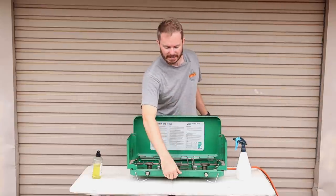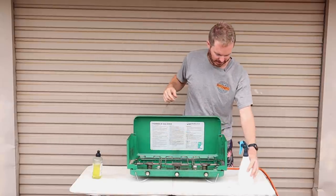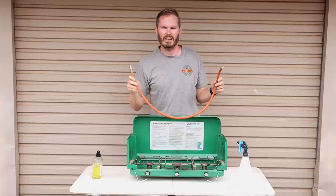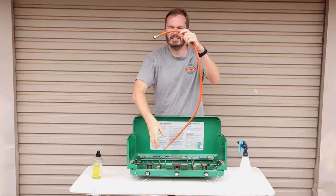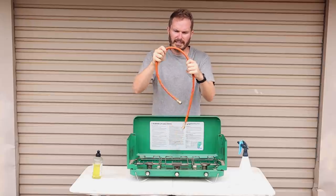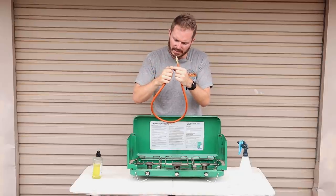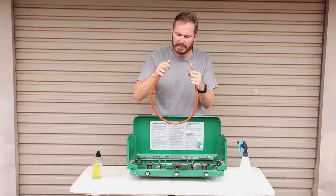Now we're going to disconnect the hose. Gas valve off — just drain the gas out, only takes a second. I find that removes the pressure from the hose and makes it easier to get the hose off. Now the hose itself — before this starts leaking it'll probably get quite cracked. So the way to check for any cracks is to just fold it over like that, put a bit of pressure on it to make sure no cracks open up. This one is really good. Check the seals down at both ends — a little rubber O-ring looks really good on the gas bottle end.